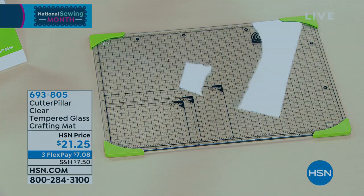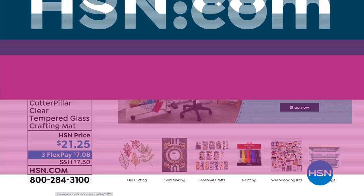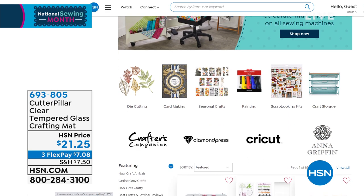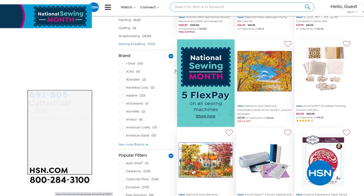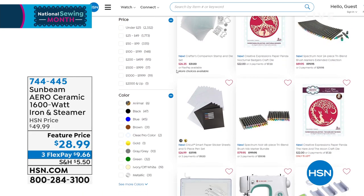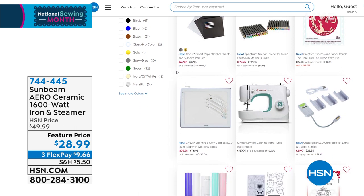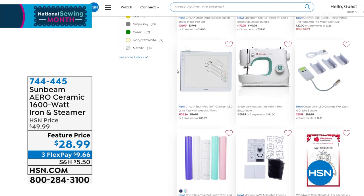If you head over to hsn.com while you're shopping with me today while we're celebrating National Sewing Month, there are thousands of items we may never have on air — so many items when it comes to crafting and sewing, all of your favorite brands right there at hsn.com.